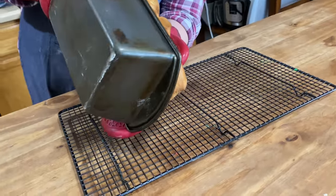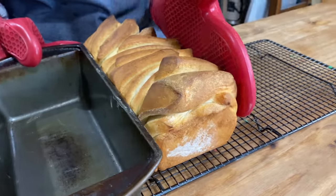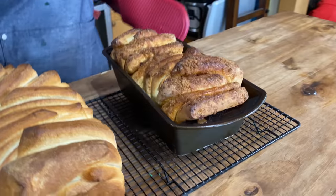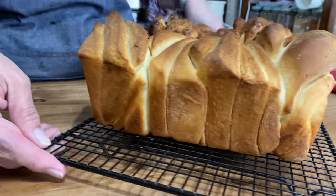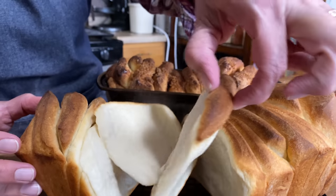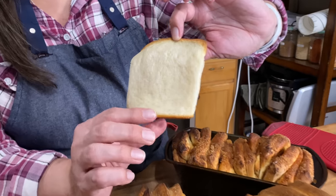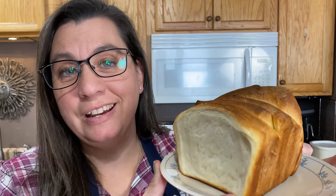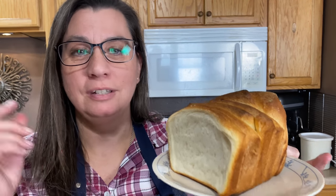They are done! Let's go ahead and take these out. See how fall-apart it is? It comes apart so easily. Look how easy this comes apart — and look at the texture, it's just super fine. This is just super delicious. It's a little warm but it is so good. There it is, guys — super easy, super delicious. You've got to try this. I'm Krista with the Big Family Homestead and you have an amazing day.